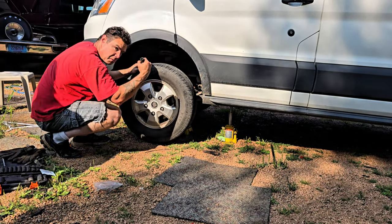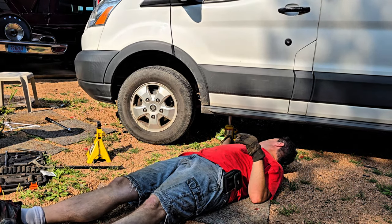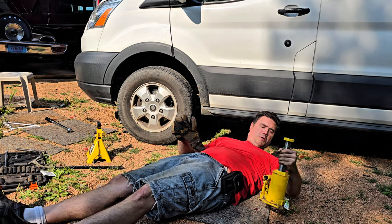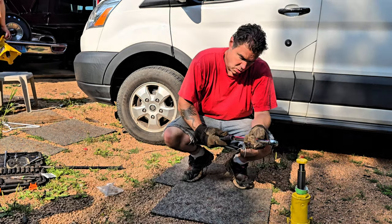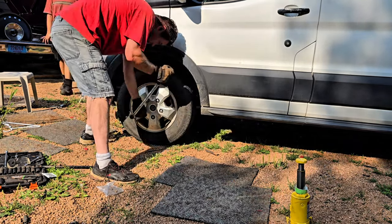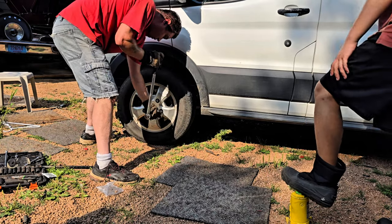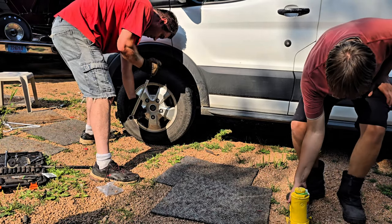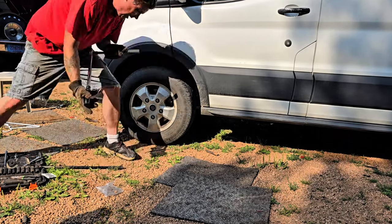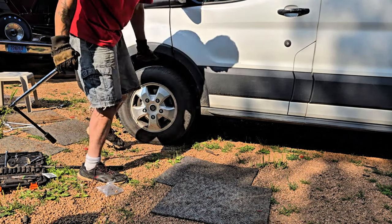Going to 148 foot-pounds on the lug nuts. All the pressure with the Mount Olympus jack — this thing is at 148 foot-pounds.